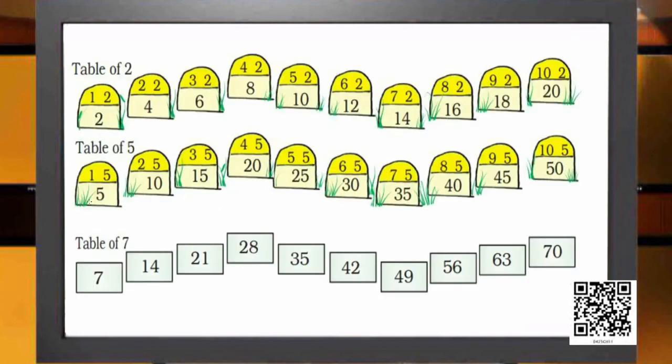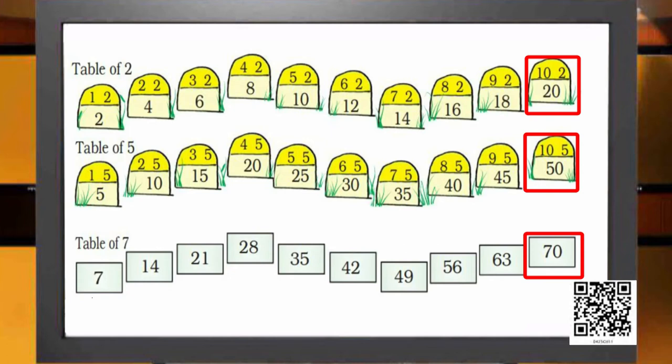Now I am going to show you a magic. I do not have to do the skip counting to get the table of 7 — I have the 2 times table and the 5 times table with me. Since 1×2=2 and 1×5=5, I simply add 2 and 5 to get 7, so 1×7=7. Add 4 and 10 to get 14, so 2×7=14. Similarly, 6+15=21, 8+20=28, 10+25=35, and so on up to 20+50=70. My 7 times table is ready.